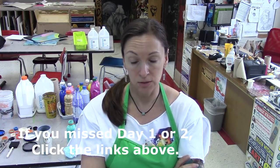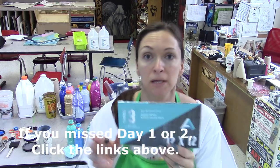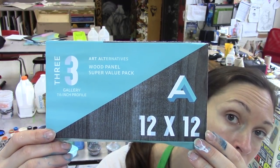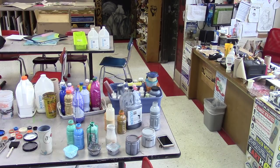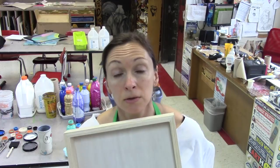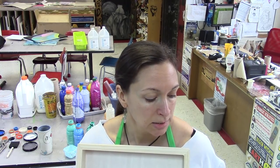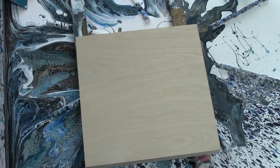We're going to do the third of these 12 by 12 wooden panels — Art Alternatives, 12 by 12 with a one and a half inch profile. I got a three-pack for Christmas, so I'm going to use that to show you three flip cups with the same color scheme. The first one I coated the canvas, the second I didn't, and this one I'm also not coating the canvas but I'm removing the black, because it was a bit overwhelming. We're going to try the same color scheme without black: white, burnt sienna, phthalo blue, and teal.